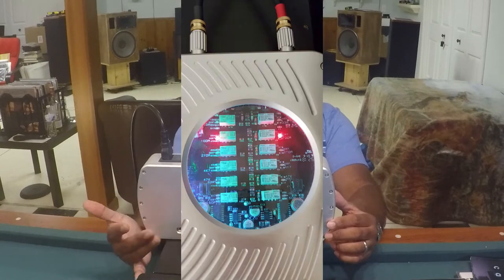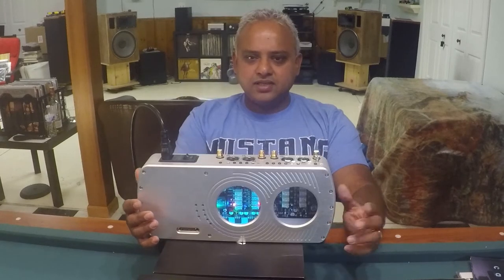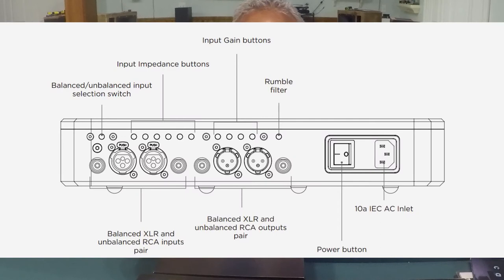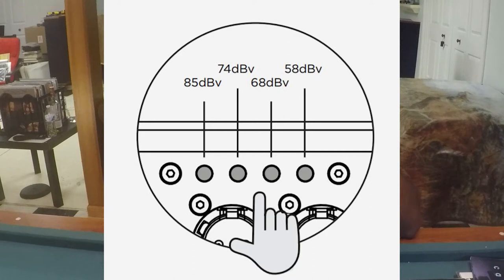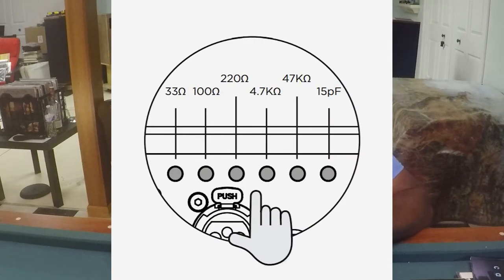On your right window, you can view the impedance settings you've selected. So how do you make the gain and impedance selections? That's done at the back of the unit. Starting from right to left, first up is your rumble filter switch. Then come the gain settings just above the XLR outs — you push in and push out to select or unselect: 58, 68, 74, and 85 dB. Wow! To the left of these are input impedance selector switches: 33, 100, 270, 4,700, and 47,000 ohms. Super flexible, as you can see.